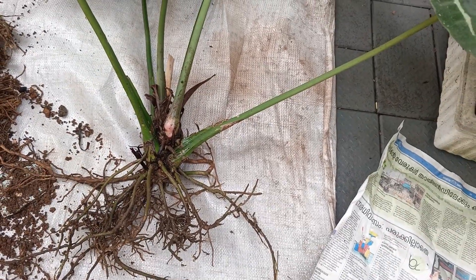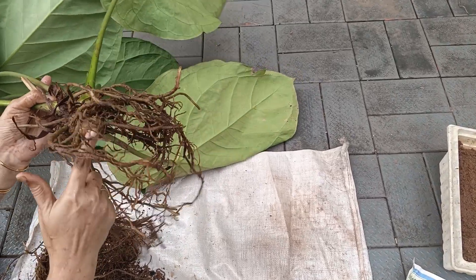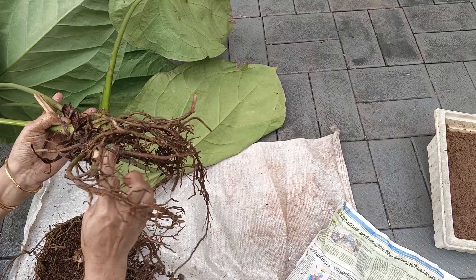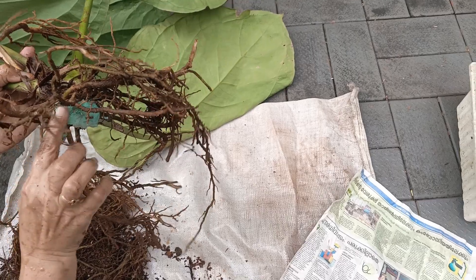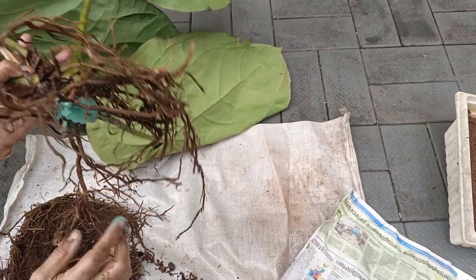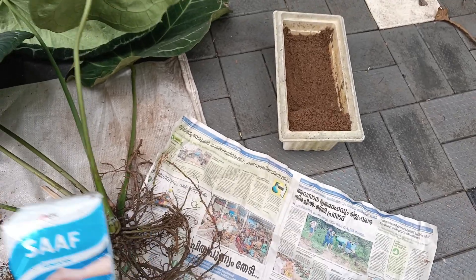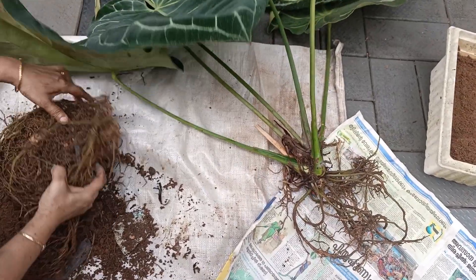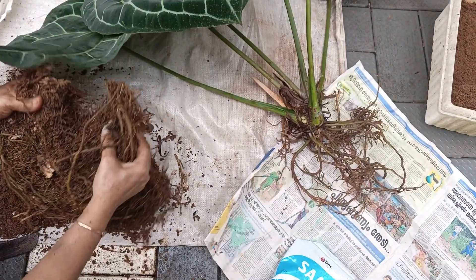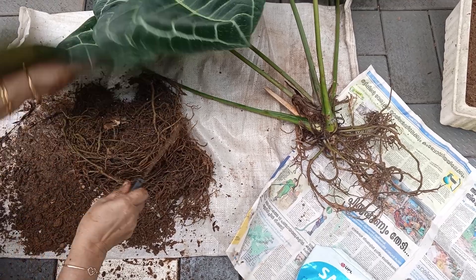We need to check carefully — this is a fungus. There is an infection there. We have to treat the plant. We will be cutting out the fungus, making sure we cut out the infected piece.